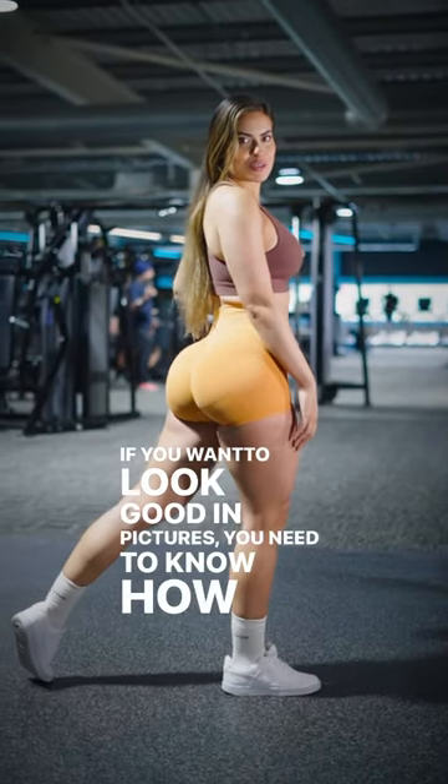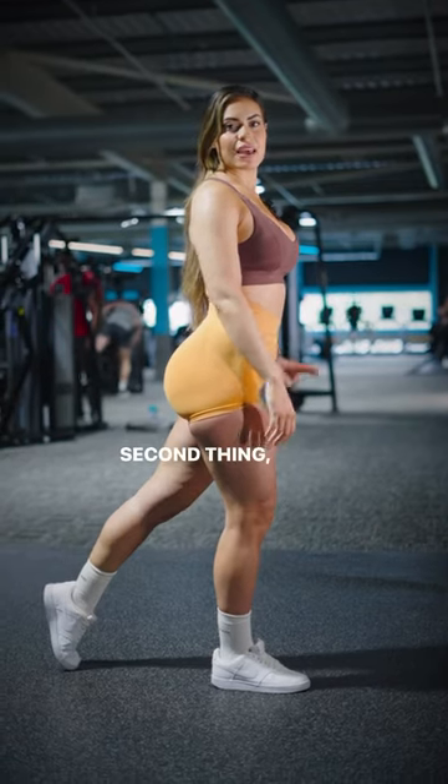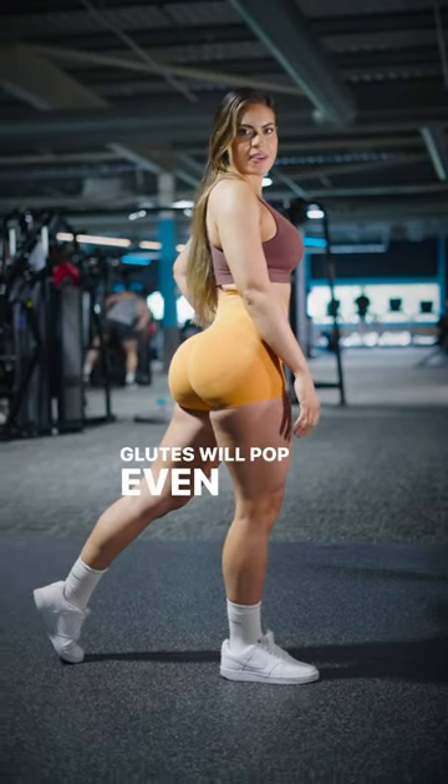If you want to look good in pictures, you need to know how to pose. First, I want you to put your legs back like so. Second thing, I want you to rotate your foot so that your glutes will pop even more.